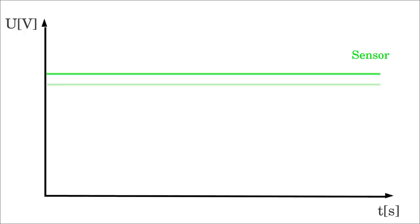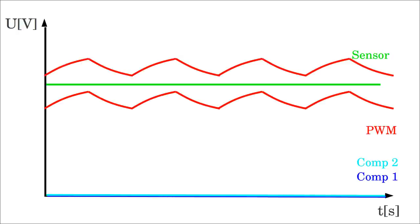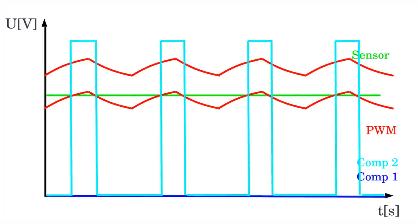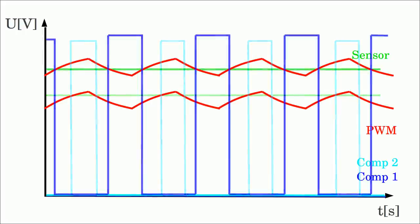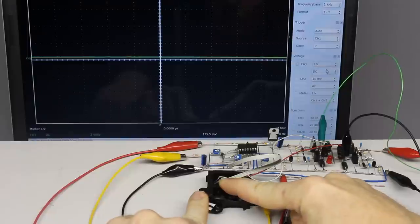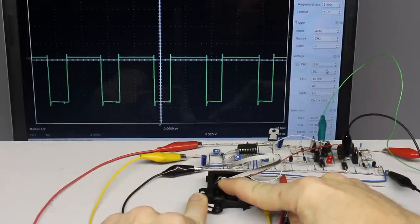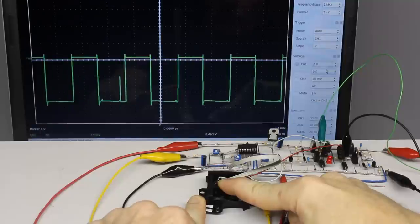When turning the servo horn, the voltage output of the potentiometer used as sensor shifts. Because of the ripple, the upper and lower thresholds of the window comparator aren't constant values, and the corresponding comparator is brought high whenever the voltage peaks of the command signal exceed or underrun the voltage level of the sensor. The flyback diodes suppress the voltage peaks at the output of the H-bridge whenever the motor is turned off.